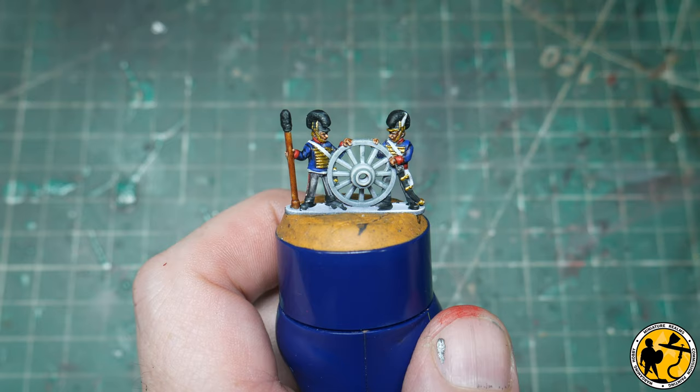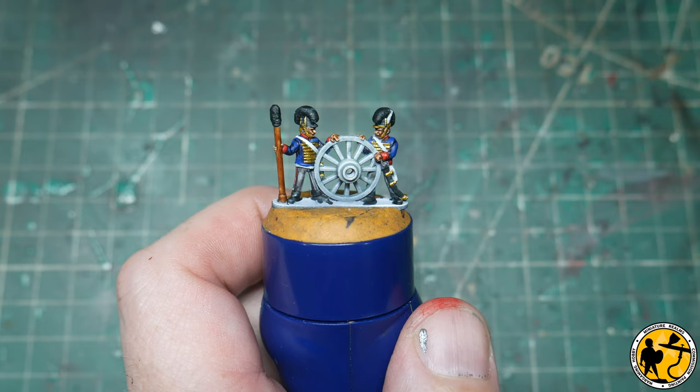Next up, the very slightest of highlights on the sword hilts and the belts, and I'm going to use Game Air Silver for that.